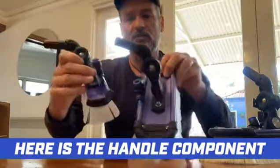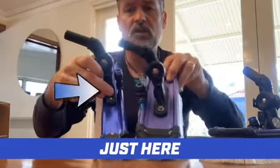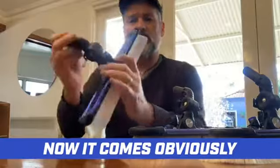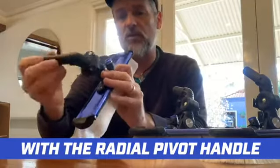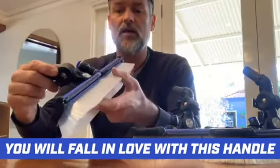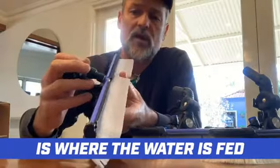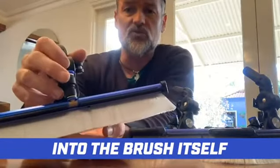The second thing you'll notice is the handle component is a lot thinner also, just here. It comes with the radial pivot handle — a fantastic handle, you will fall in love with this handle. Next thing you'll notice on the Radial Light is where the water is fed into the brush itself.